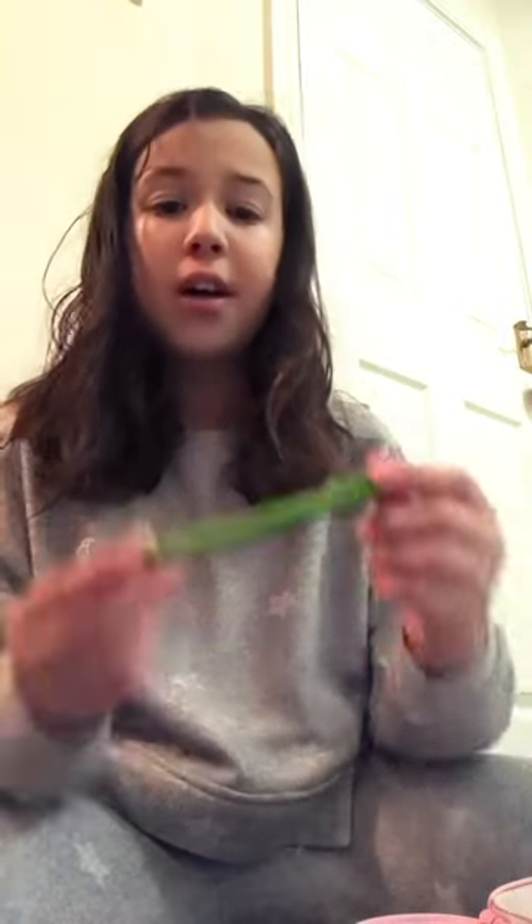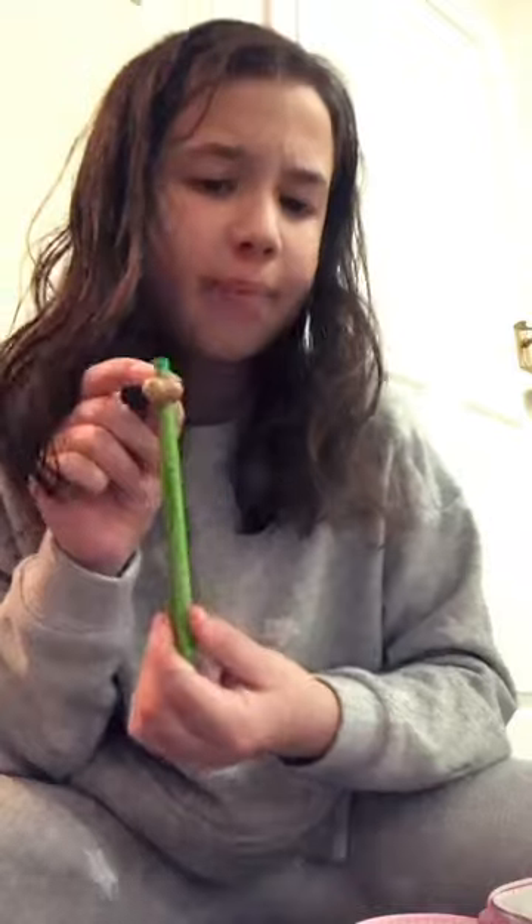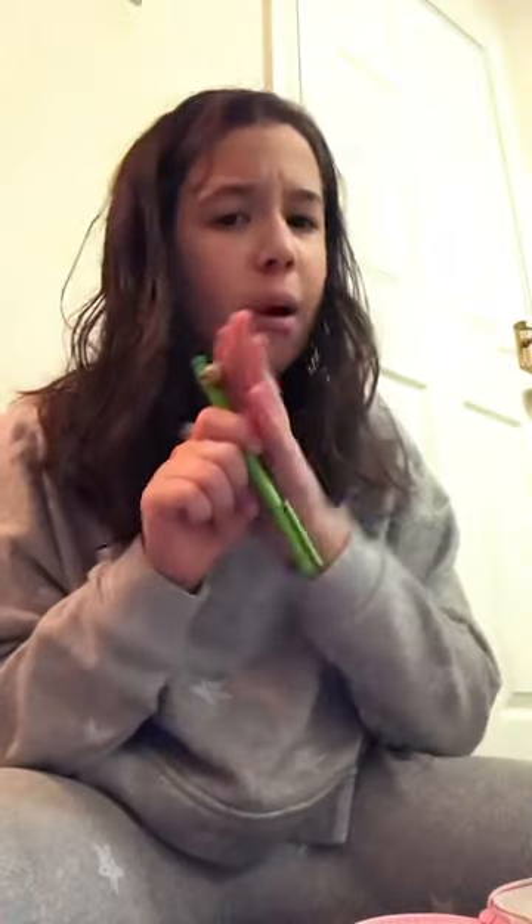Okay guys, now I'm gonna show you the pens. Thank you so much for liking and subscribing. First I've got this really cute sloth pen — I swapped the top off with this one.